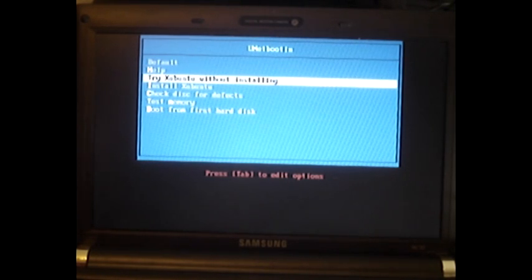This is the Xubuntu UNetbootin front screen. Here you can see we can try Xubuntu without installing, or we could also choose to install it as well. I'm just going to let this boot and show you it all works perfectly well, and that it's running from the USB stick.